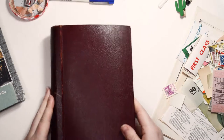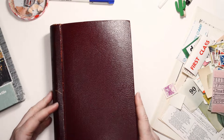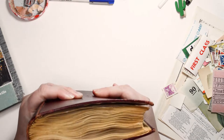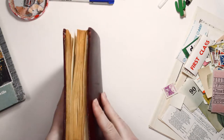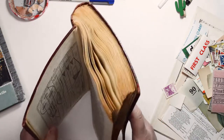Hi everyone and welcome back to my attempt at creating an altered book art journal. So the last time we saw this it was about to go into the airer — the cupboard that has the hot water heater in — to get dry.